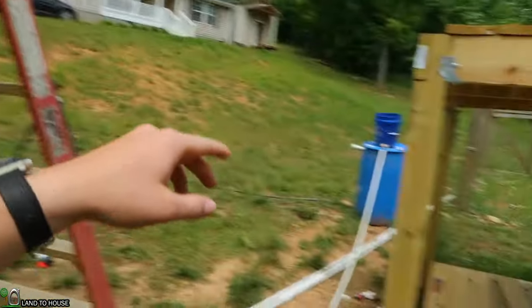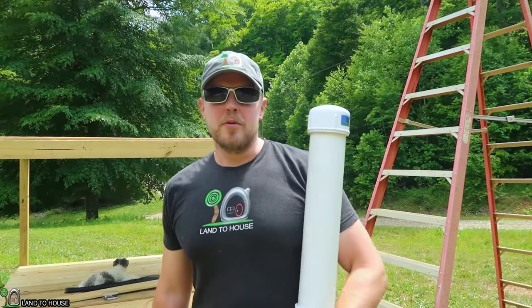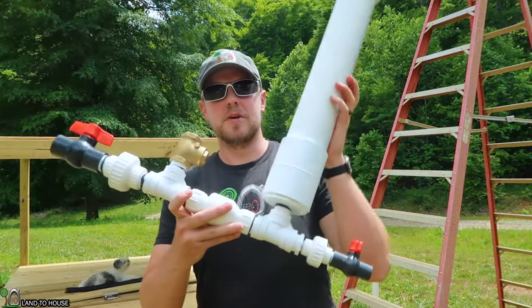And if you were to add more head pressure, it would lift even higher. If you're watching this video on my website, Landahouse.com, I want to show you what comes in the box when you purchase one of these pumps.